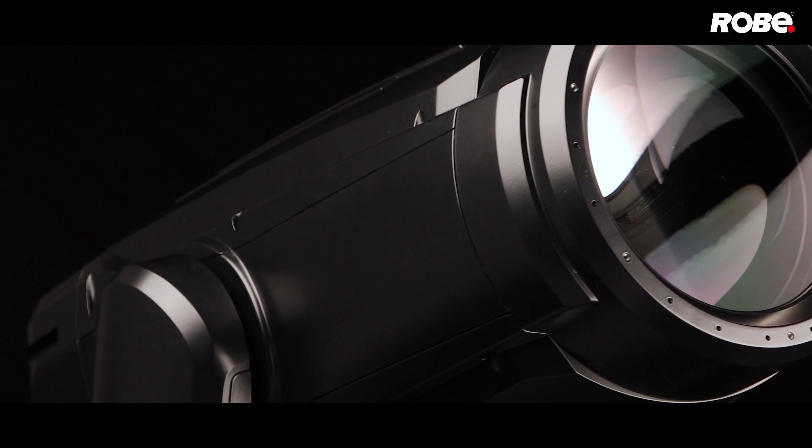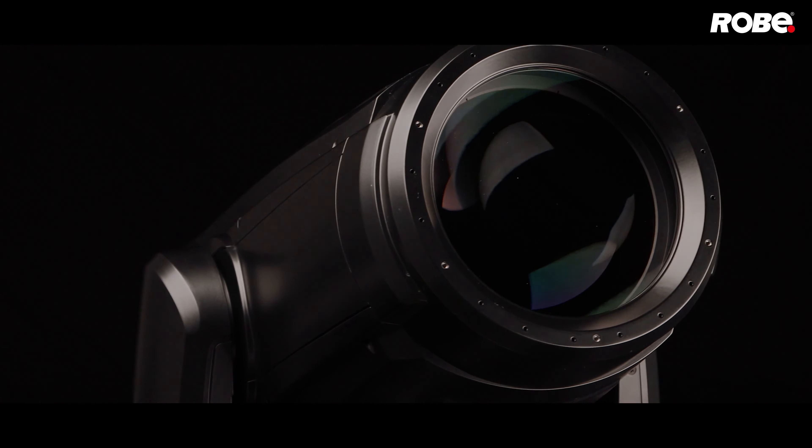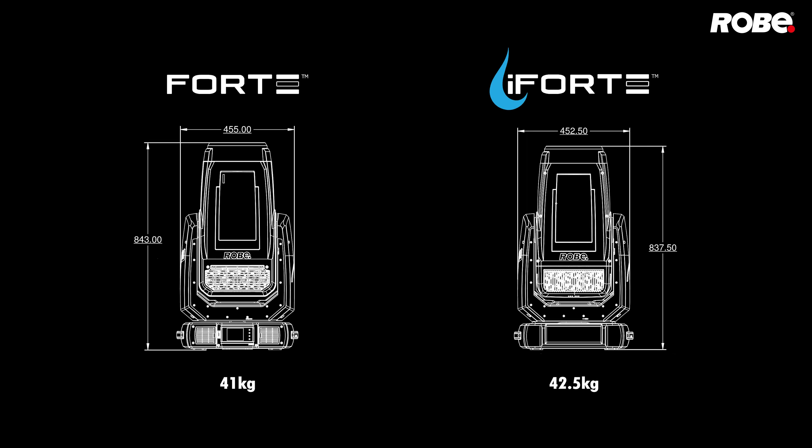The myth that high-performance IP65 rated fixtures come with significant size and weight penalties is shattered by the Roby i-Forte, an IP65 rated version of the award-winning Forte protected for outdoor use. With an aluminium and magnesium alloy structure, i-Forte, with the same feature set, size and insignificant 1.5 kilogram weight difference, delivers identical performance as its indoor counterpart, ensuring a seamless fixture swap.